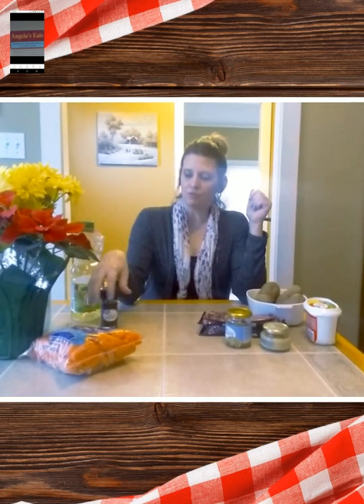I've got New York strip steak, a jar of mushrooms already done, some minced garlic, some real butter, four baking potatoes, some canola oil, and some red pepper flakes. I'm going to make some baby carrots with some sugar and a little bit of salt. Stick around — it's going to be yummy.